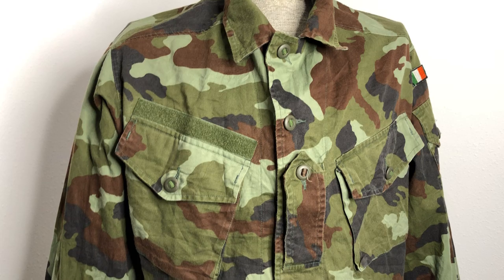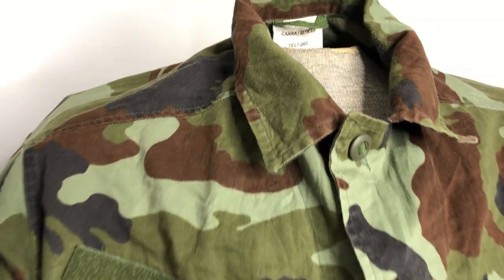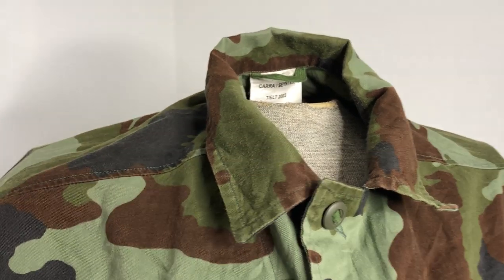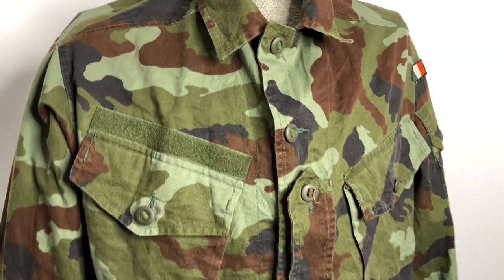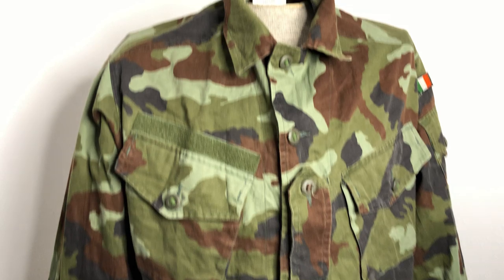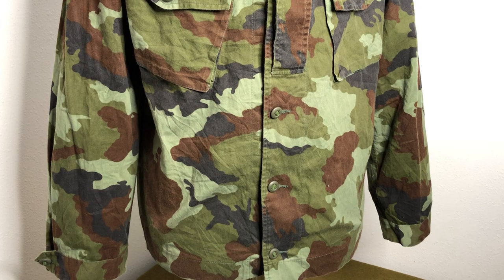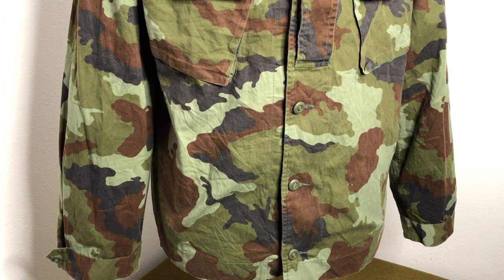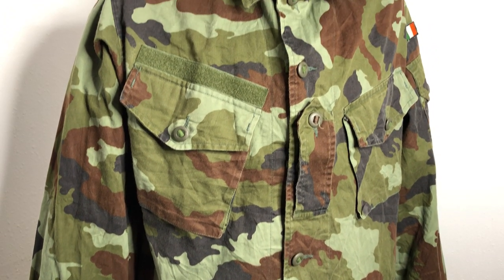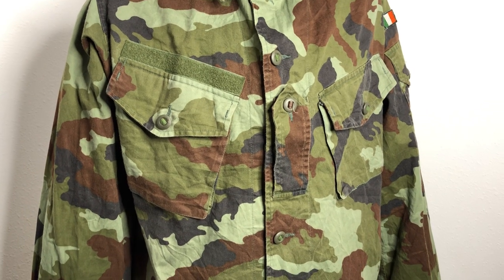It was actually a team effort by the Irish military and the Belgian company Saintex — I'm probably butchering that — but they also make a lot of stuff for the Belgian military. They both came up with and designed this pattern, and this example was manufactured in 2003, so it's a relatively early example. Despite its name being DPM, or disruptive pattern material, it has no relation to the British DPM that we're all familiar with. But it's technically a disruptive pattern.